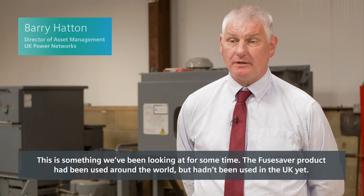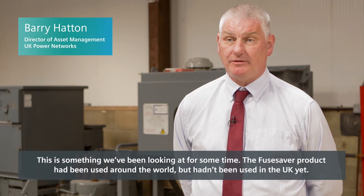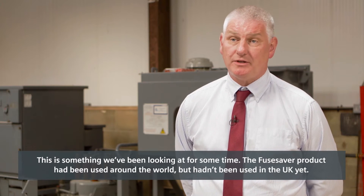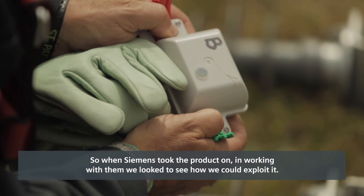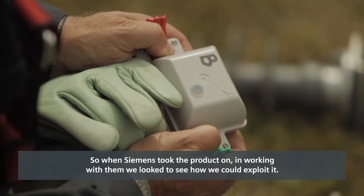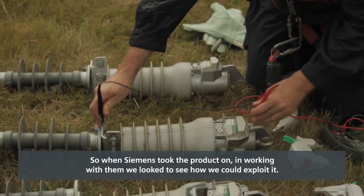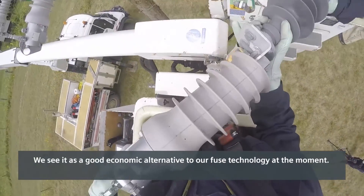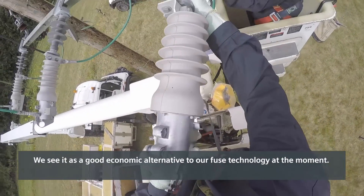This is something we've been looking at for some time. The Fuse Saver product has been used around the world but hadn't been used in the UK yet, so when Siemens took the product on, working with them to see how we could exploit it, we see it as a good economic alternative to some of our fuse technology at the moment.